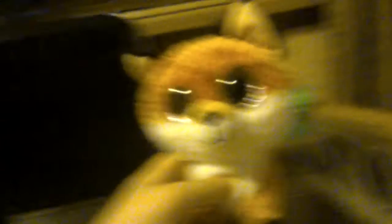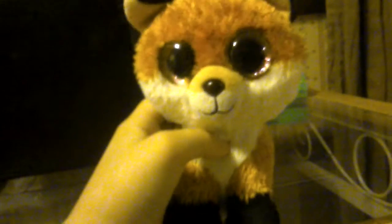Next up, the fox. I bought this fox from Rite Aid. Her name is Snowball — actually, no — Shadow.